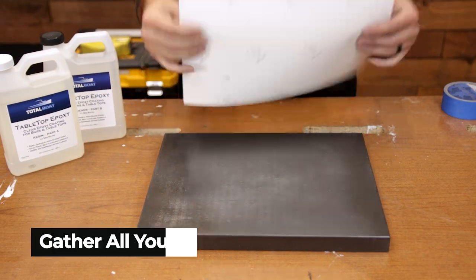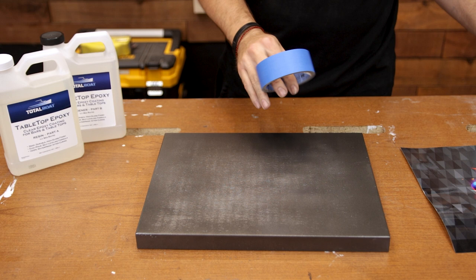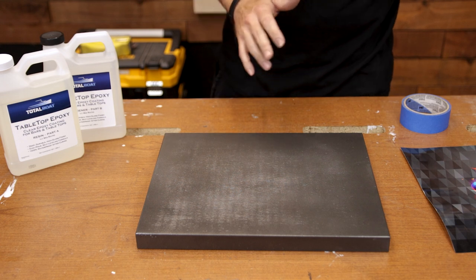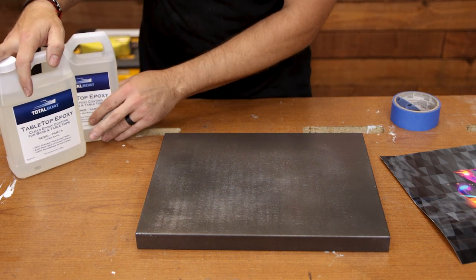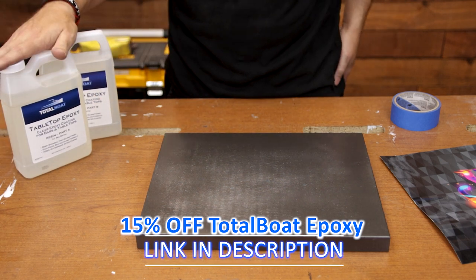First things first, we want to gather some of the supplies that we're going to need. Of course, you need your vinyl decal. You're going to need some sort of tape — painter's tape usually works best. A heat gun isn't really necessary, but it does help on some thicker vinyl graphics to make sure they're adhered the way that they should be. And then of course we need our tabletop epoxy, which might have to come from TotalBoat. There will be a link in the description if you need to get some epoxy.